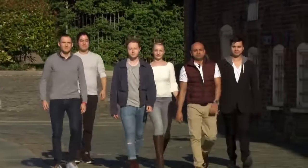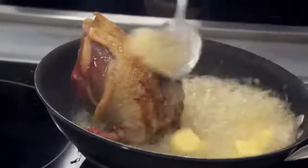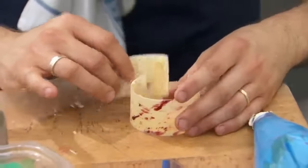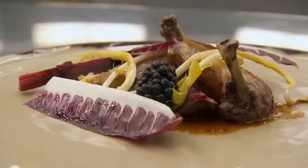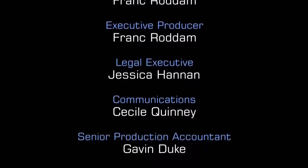Tomorrow night, another six chefs compete for a place in the quarter-final, same time at eight o'clock.